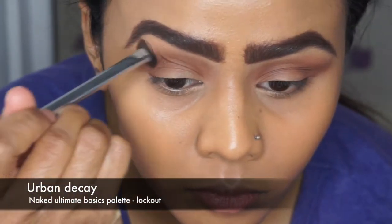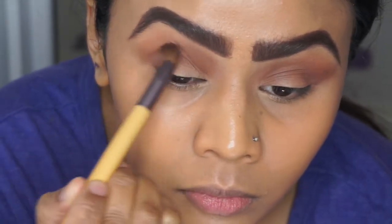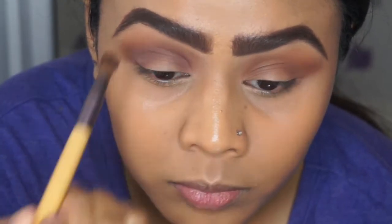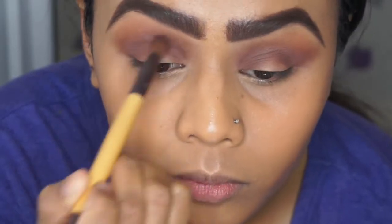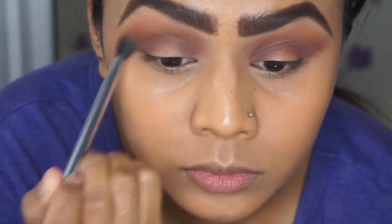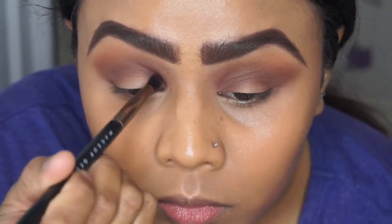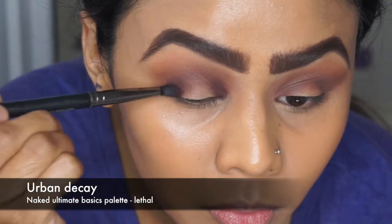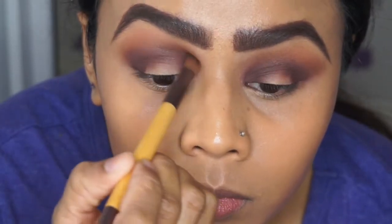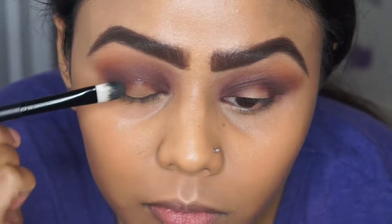I'm blending those two colors in using the same eyeshadow brush, then picking up a smaller dome blender brush and using the color Lockout just to deepen up the inner and outer corners to prepare for the halo eye. I'm blending that in using circular motions and windshield wiper motions at the top of the eye. For the darker color in the inner and outer corners I'm using Lethal, applied with a smaller defined crease brush from Makeup Geek, slowly blending the two colors together in the middle.